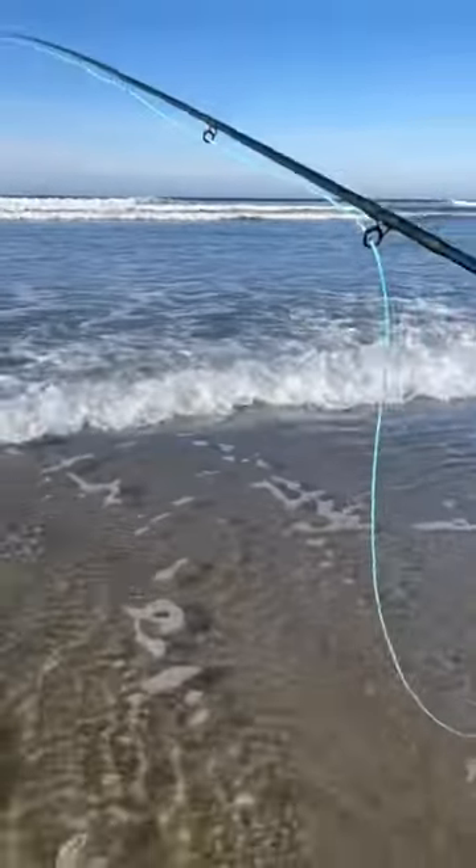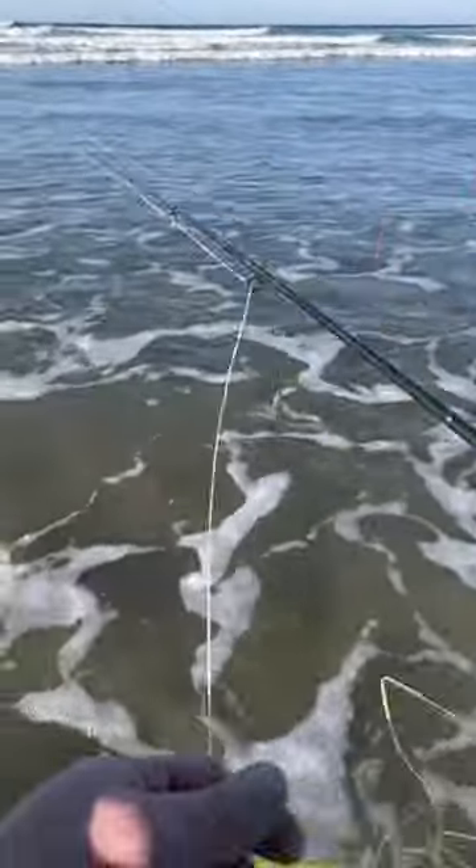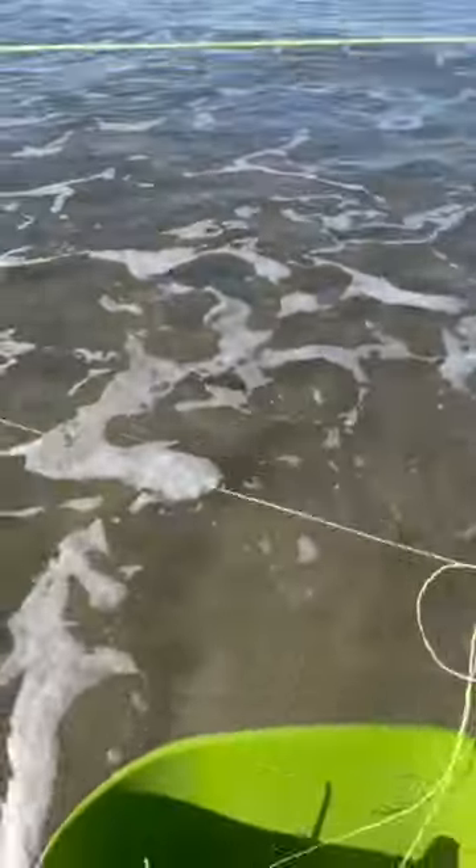And then just some running line, trying a variety of casts — doing some spey casts and also just some overhead casts to shoot it out there. Kind of like this.